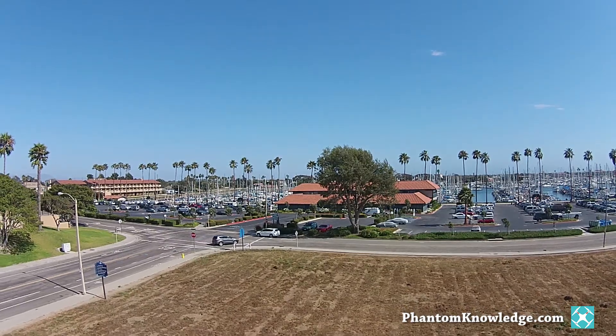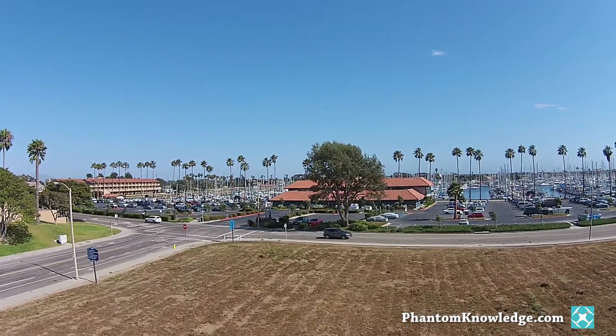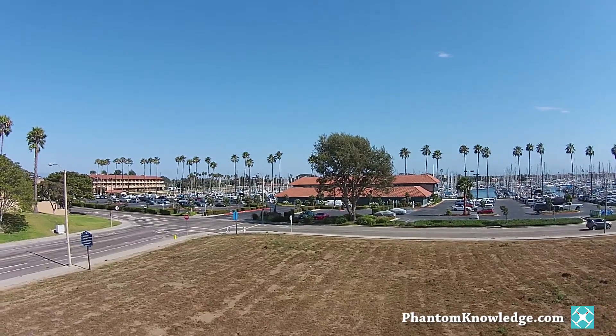The first day on vacation, I took the Phantom 2 Vision Plus out for a fly in a wide open field and it went okay, and there was lots of room to play around. But the following day, my family and I were on an ocean beach, and my experience this time was very different. There was just too much wind, and I honestly don't know all the things that I did wrong. I took off and it almost immediately flew off into some trees. Fortunately, the Phantom and the camera with the gimbal survived, but my confidence was shaken.